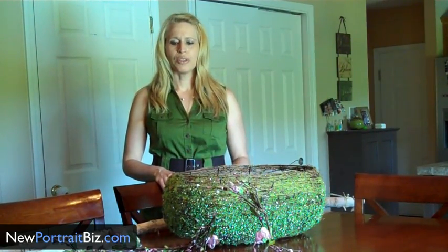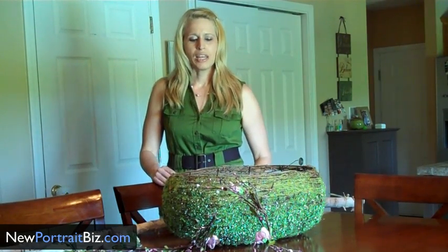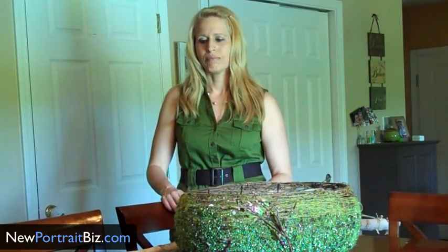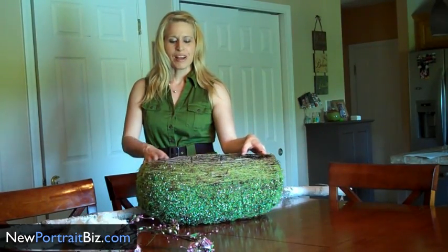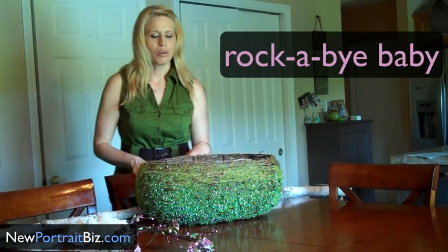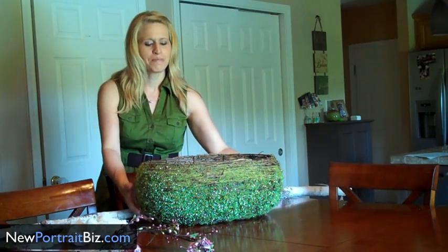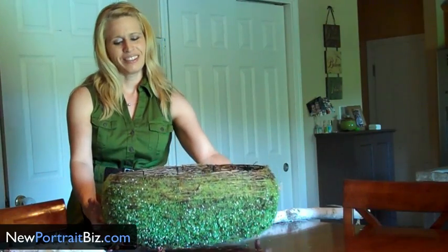Today I just wanted to share with you one of my latest props that I created — show you how I made it and the components. So let's get started. This is what I call our Rockabye Baby Prop. I was walking through Marshall's one day and I happened to see this on the shelf and I just thought it was adorable.